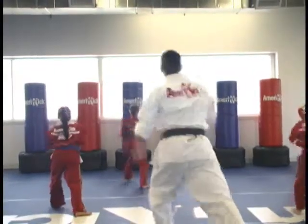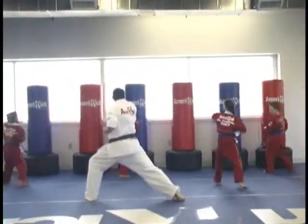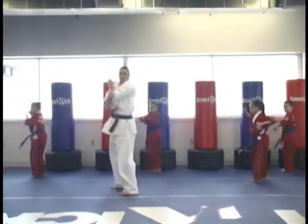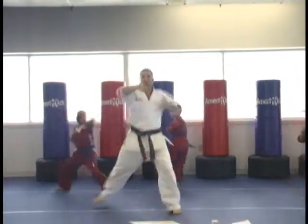Ayaah. Shuffle front. Brown to rear. Punch. Ayaah. Lock lock. Chop punch. Ayaah. Switch. Spin. Chop punch.